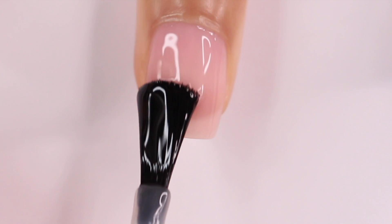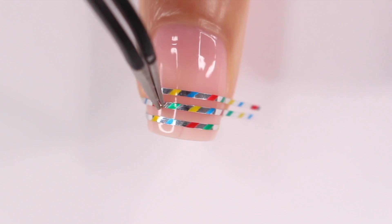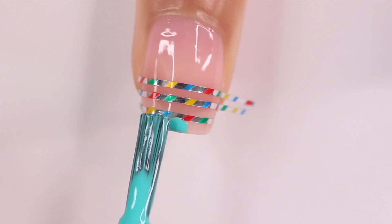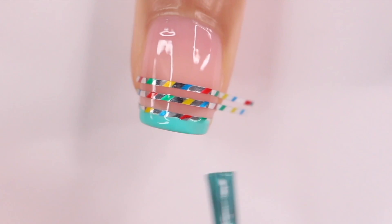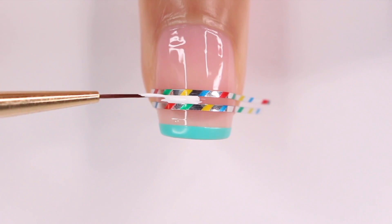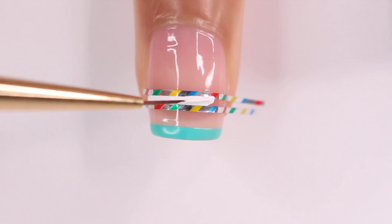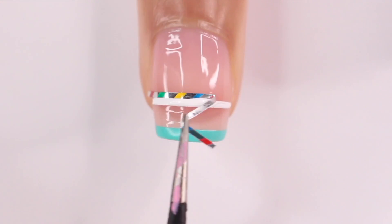Alright, on to the next look. I started off with a sheer base and went over that with a quick dry top coat, letting it dry for about 10 to 15 minutes to make sure it was completely dry because we're going to be using striping tape. I applied three pieces of striping tape going horizontal on my nail, then grabbed a few different colors and painted right above that first piece of tape and ripped it off. Then I took a white nail polish and did it in between the other two pieces, and as soon as I was done I ripped off that striping tape while the polish was still wet.